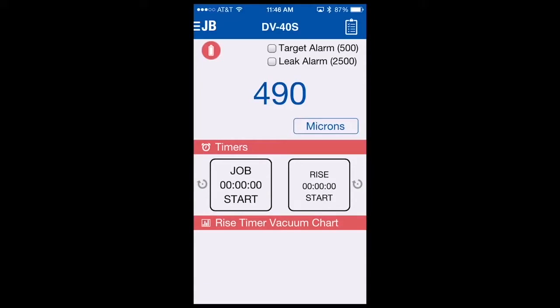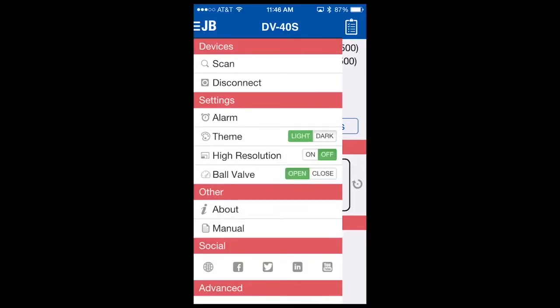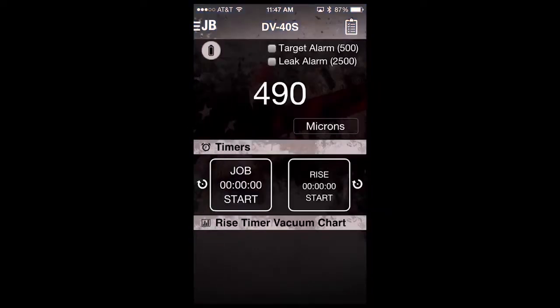The DV40S app has two standard themes which you can utilize under different lighting conditions. The standard theme is red, white, and blue with a bright background. The other available theme is a darker theme that you can access by selecting the upper left-hand corner JB logo. You can see theme has a light and dark option. Light is what we're viewing now. Dark theme can be selected, and you can see the colors changed. Whatever theme you were in last when you close the app will be saved, so you don't have to always go to the menu and change your theme.